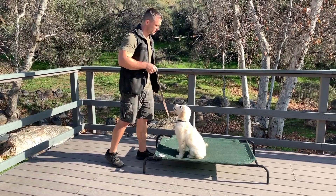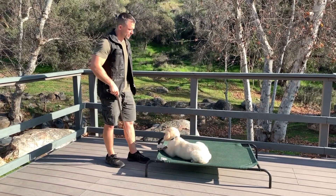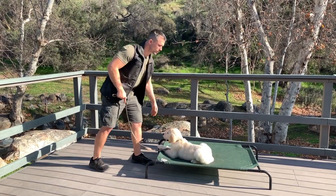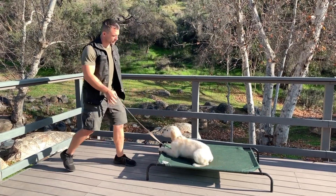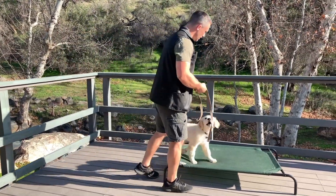Sit — then the cue — yes — then the reward. And you can see how we can start throwing different commands while teaching one behavior. Down. Yes. Off — then the cue — yes. Good boy. Climb — then the cue — yes.